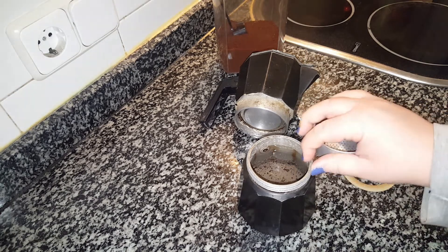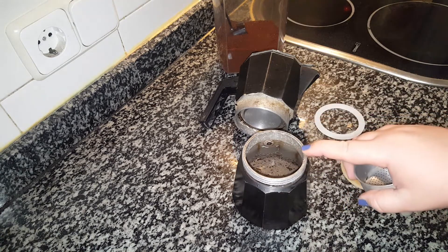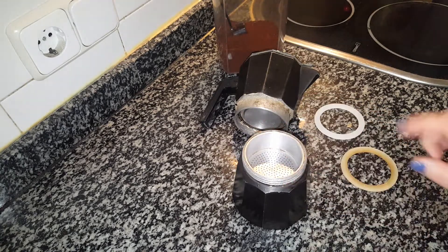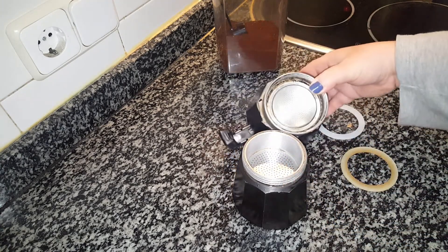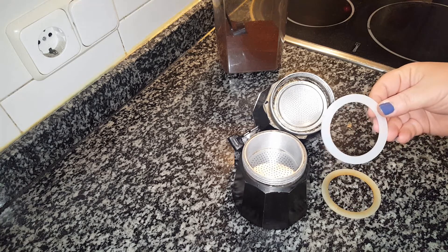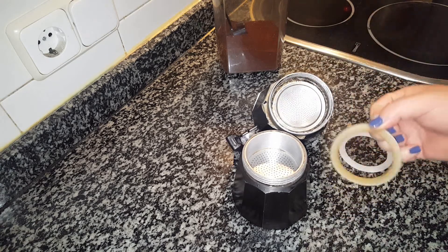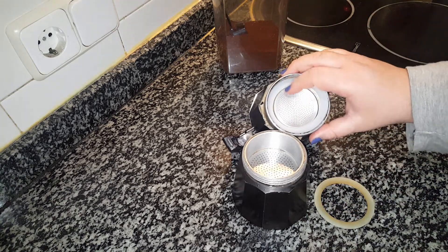Once the mineral water is in, up to the screw measure, we put the filter in, and inside we're going to add the coffee. But first I want to change the gasket, because as you can see, it's quite worn. This is the new one, so let's change it. When you see it has this color, or even worse, change it — otherwise the coffee won't come out tasting great.